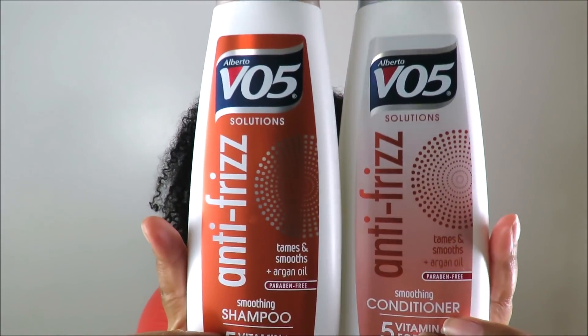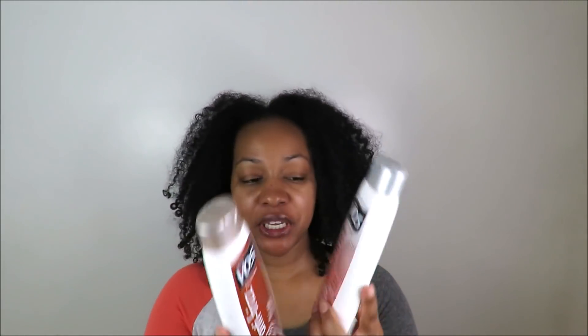For my shampoo and conditioner I decided to get the VO5 brand — I got the anti-frizz. This one has argan oil and it is paraben free. I figured I would go with the VO5 brand because this brand has been around for a really long time and I kind of trust them. I figure if I shampoo and condition my hair with this, my hair won't fall out compared to some of the other little brands they have at Dollar Tree. And the smell — it kind of smells like coconut, a little bit — it has a really good smell to it.